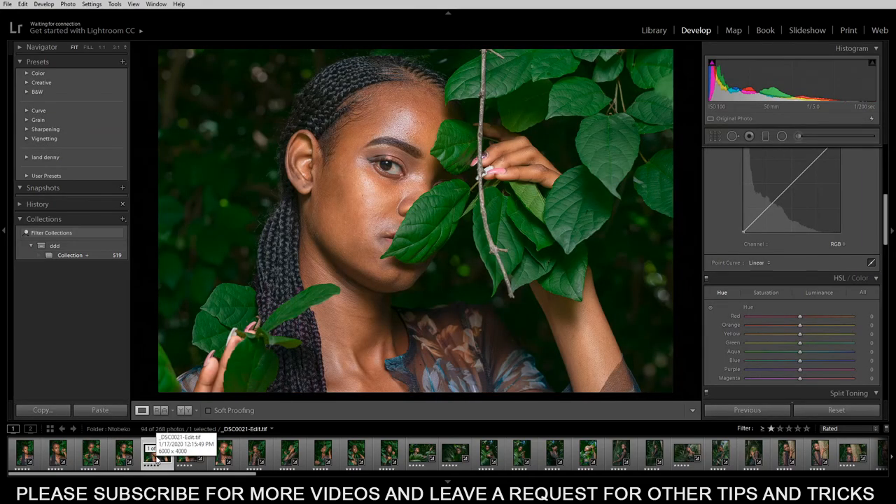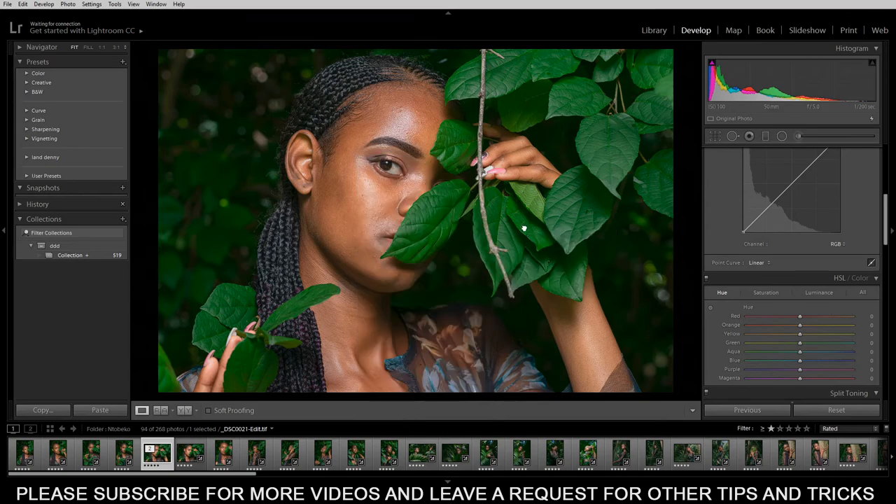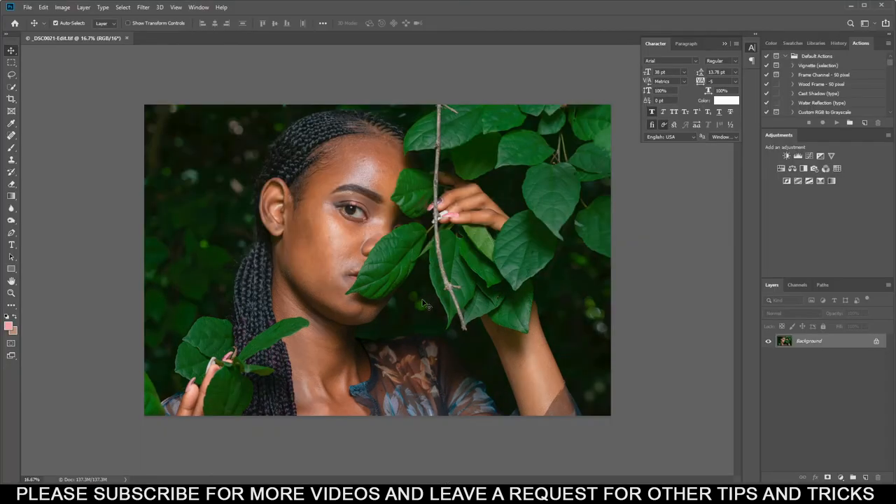I'm gonna use Lightroom and Photoshop — Lightroom just to adjust the colors, and then Photoshop to work on the skin tone texture. To link Lightroom to Photoshop and back, just right-click, come to Edit, then Edit in Photoshop. You can also open it as a smart object so you have the option to adjust in Camera Raw. Without wasting any time, let's just edit in Photoshop.